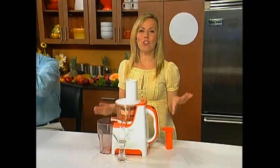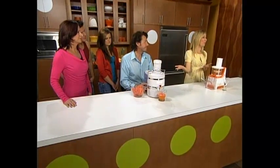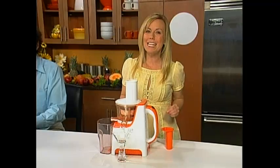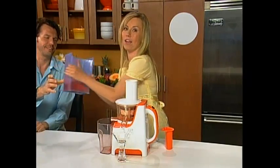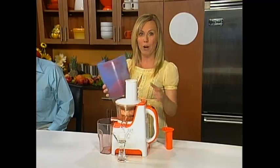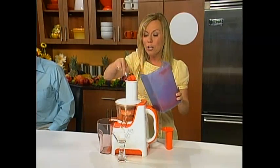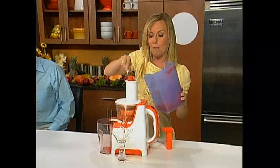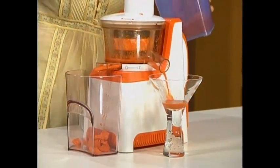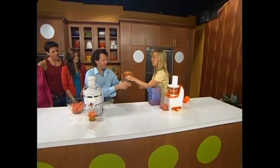I want to do a quick demonstration that will show you why the PowerPress juicer is the best juicer you can buy. Now Joe has juiced some carrots in his old-fashioned juicer — this juicer guarantees to give you more juice than any juicer. We'll see what they left behind. Joe, pass me that pulp. I'm going to take the pulp made by the standard juicer and juice it into the PowerPress. Remember, this is juice that the standard juicers leave behind — all waste. We proved them wrong. This was juice the other juicer couldn't get from the carrot.